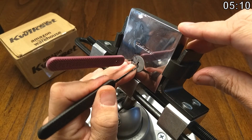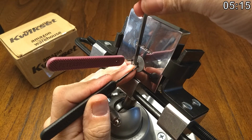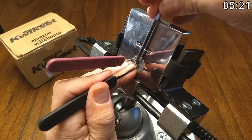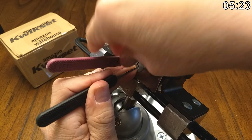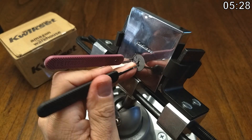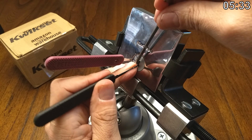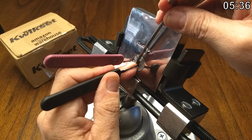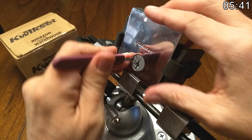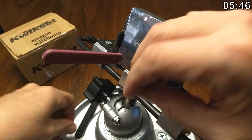We got one way up now — I don't think that's right — and two is way down. I think we're all fuzzled up here. So that right there was a reset.